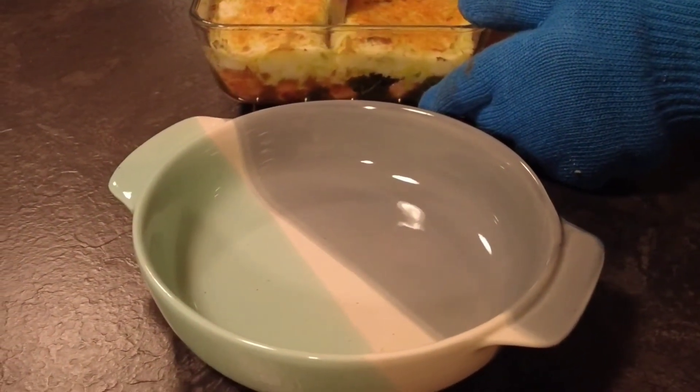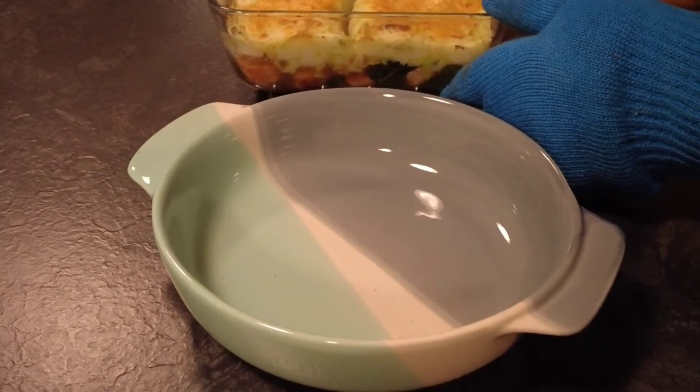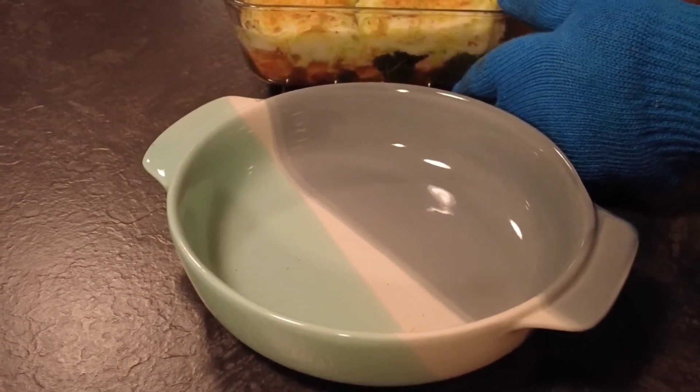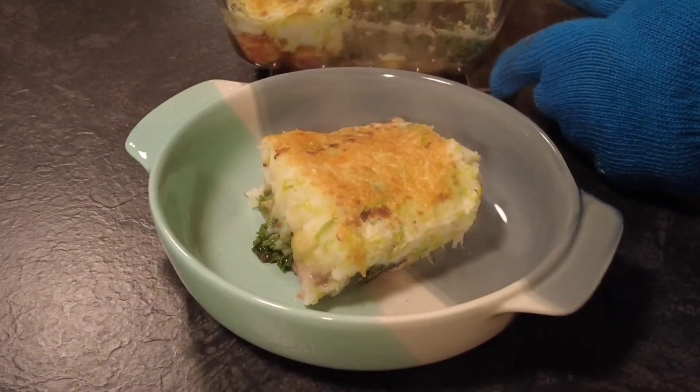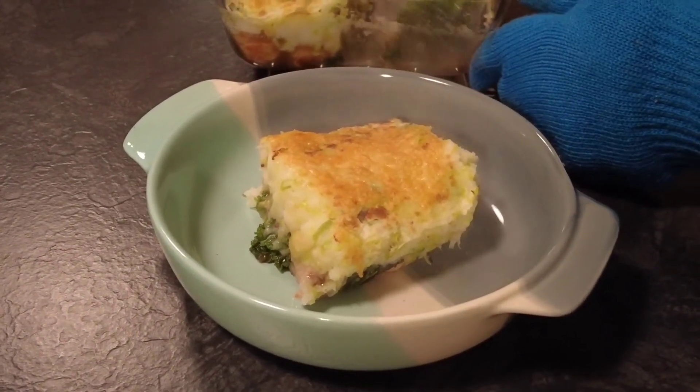Just take a bowl, cut out how much you want and pop it onto the dish. Folks, if you've enjoyed this video please don't forget to like, subscribe and share. Thanks for watching and I hope to see you in my further videos.